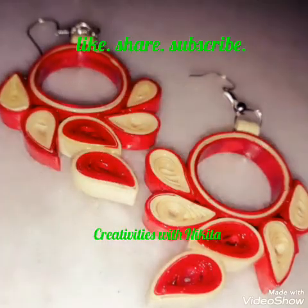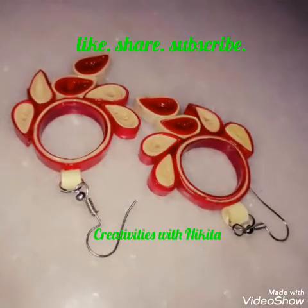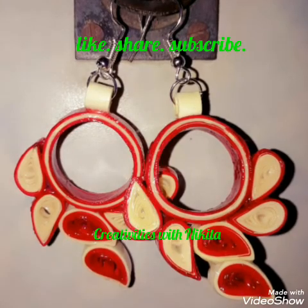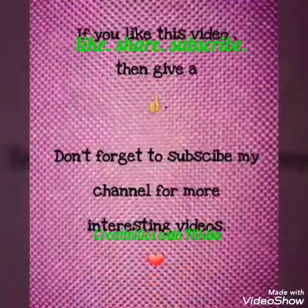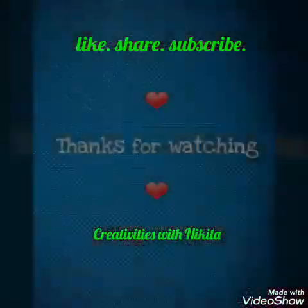As you can see, my beautiful quilled red and off-white earrings are ready! Isn't it very beautiful and easy? I hope you enjoyed and liked my video. Don't forget to follow me on Instagram, Facebook, and my blog Creativity is with Nikita. All links are in the description box below. Thank you so much for watching, and I hope to see you in my next one! Till then, take care, bye bye!